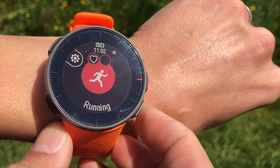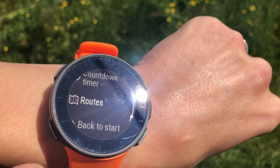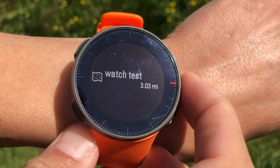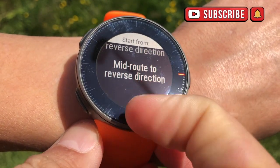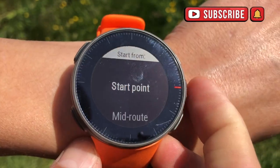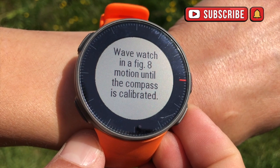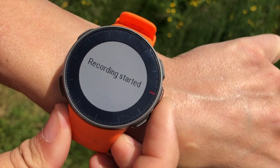Hold the red button, press the top left hand button, scroll down and you're looking for routes. Press the red button again. As you can see you've got several options. We're starting at the beginning so press 'Start Point' and press the red button. At the moment I'm standing around — I need to move and wave the watch a little bit so that the GPS signal can pick me up. Let's start the run.